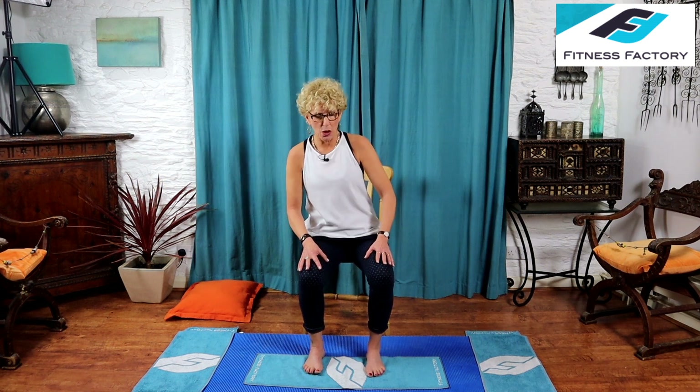Welcome back. Today we're going to do Power Pilates part two, which is going to be legs. We did part one which was upper body, and part three will follow in a few days focusing on abs. What you'll need today is your mat, a chair, and a cushion or pillow. We're going to start with quads and do some squats.